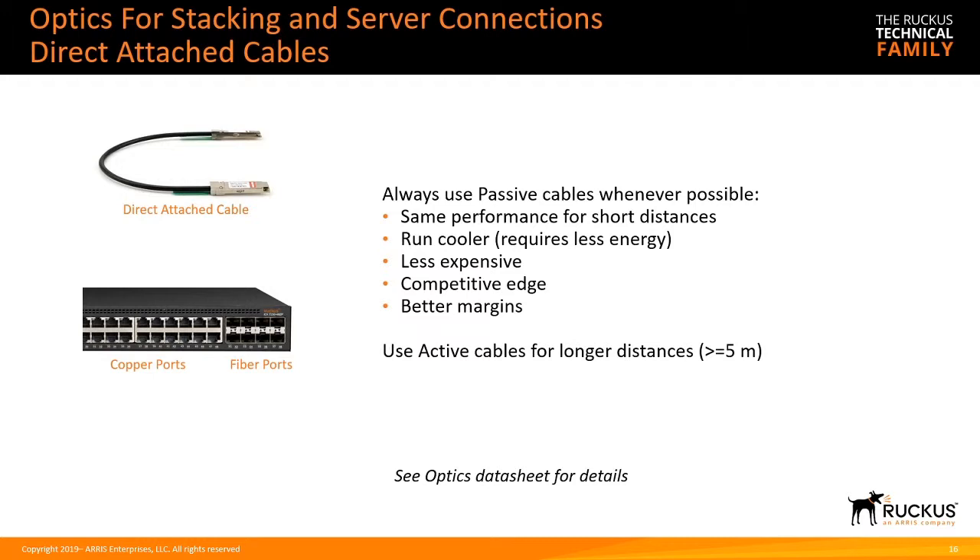For twinax or direct-attach cables, we always recommend passive for both uplinks and stacking. Passives run cooler, draw less energy, and are less expensive — all-around a win. Use passive for anything less than five meters: half meter, one meter, three meter — use passives. For five meters or greater, use an active cable. We do support actives for shorter distances, but passives have all-around advantages.